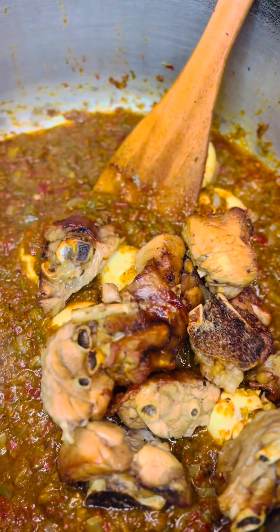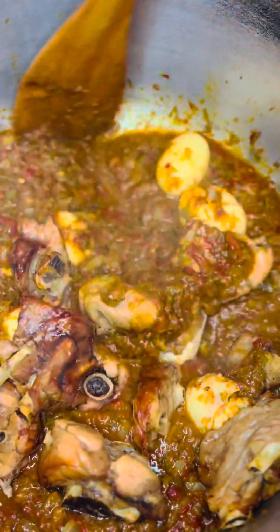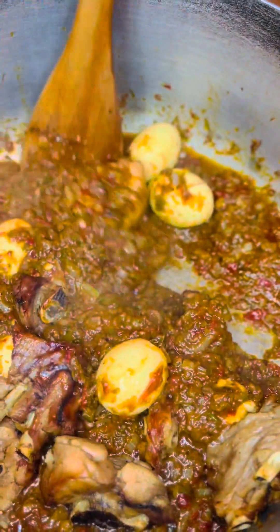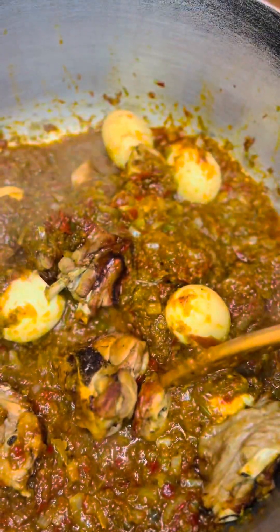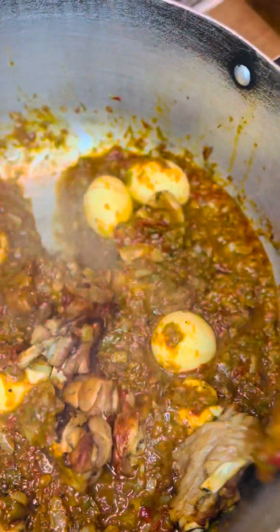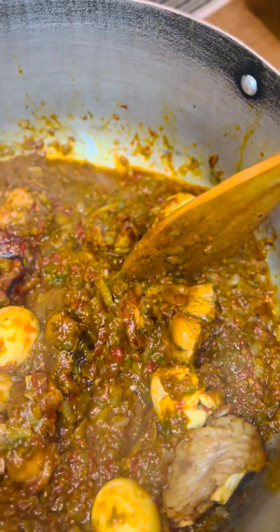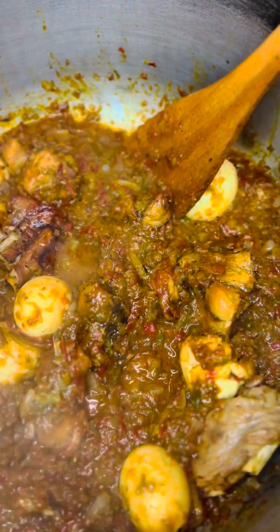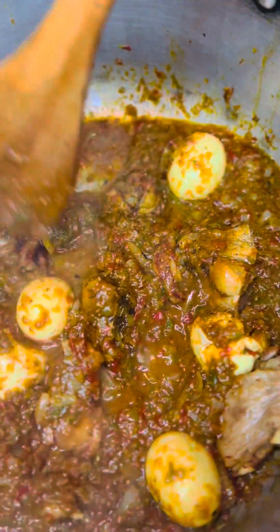I'm adding the turkey — I quickly grilled the turkey. As you can see, the Ayamashi is looking good, yummy and delicious. I'll be using white rice to demolish this Ayamashi. Thank you for following Chef Chico Zen, thank you so much.